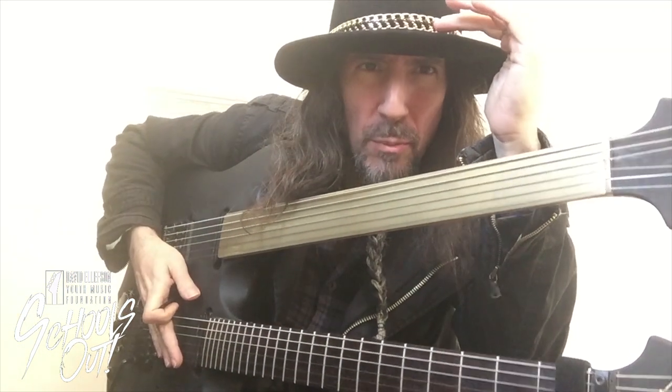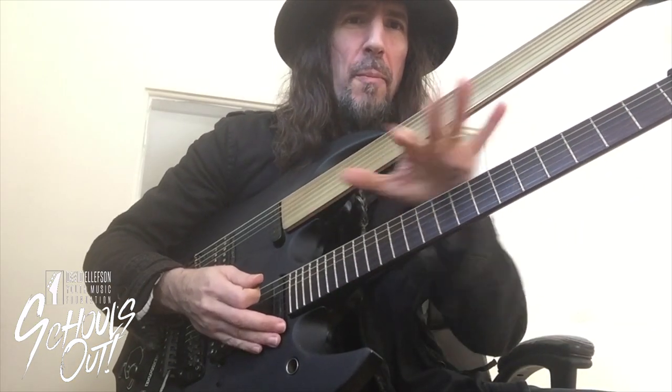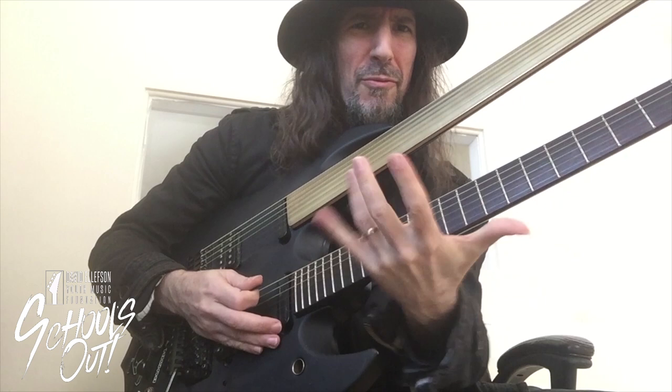Hi everybody, I am Ron Bumblefoot Thal from the band Sons of Apollo. I'm going to show you a quick little arpeggio thing. It's kind of fun to play as just more finger stuff.